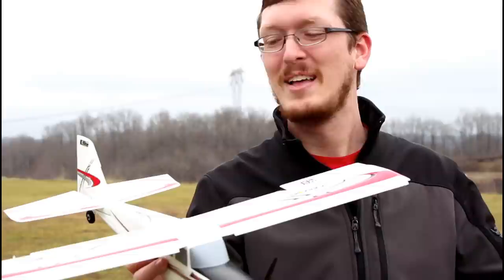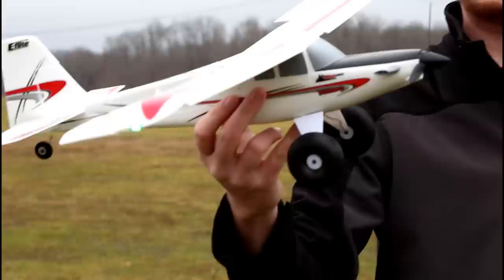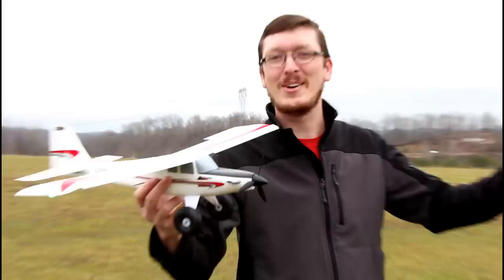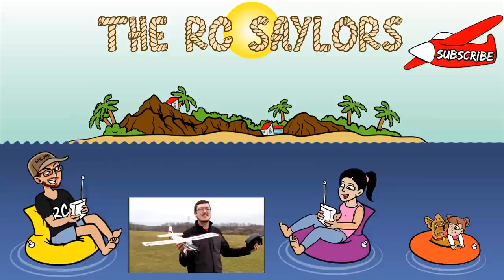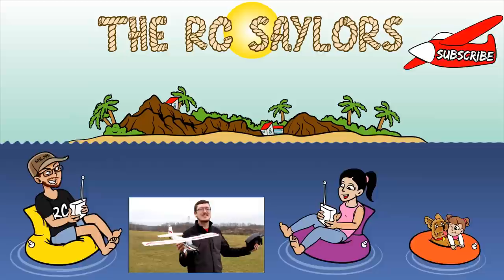A lot of times when we do something like this it's only on the channel once or twice, but we have plans to do more with this. Be there with us and let us know in our future videos — you can give us feedback. Do you love the upgrades? That's the kind of stuff I like talking about in the comments. The UMX Turbo Timber is out — right in time for spring to do some fun flying. If you have limited space like a baseball field or a small park, this is the plane for you. Thank you to all of our patrons. We've got one of our favorite vids right here — if you liked this video, we know you're going to like that one. Thanks for watching, we'll see you there!